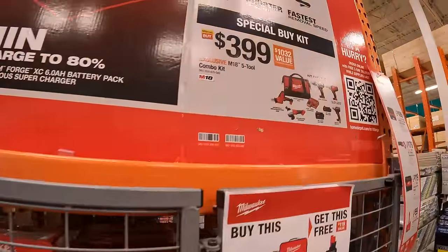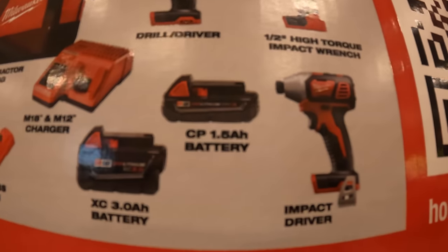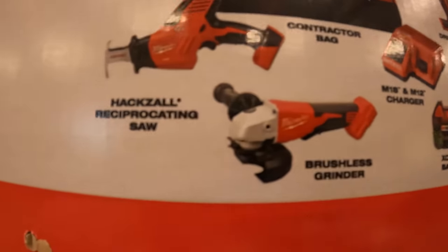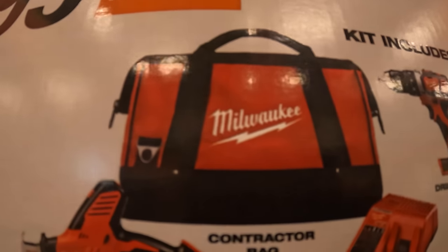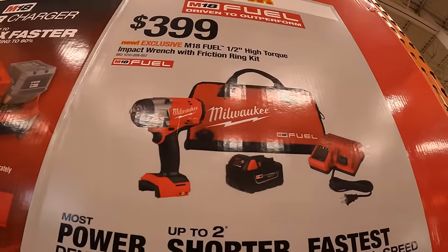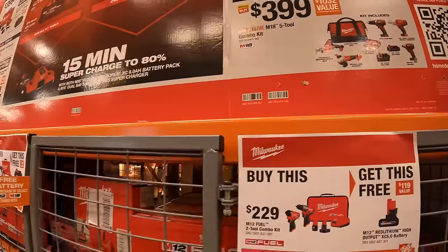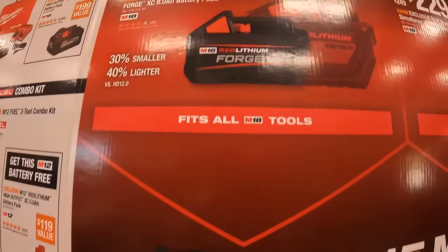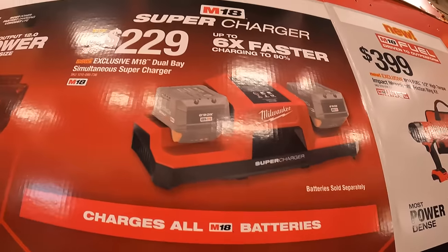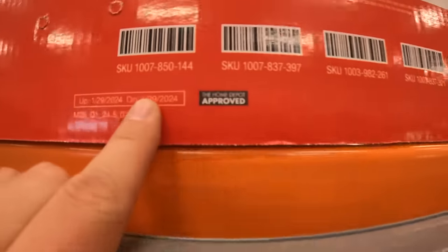Their special buy is $399 for this 5-tool combo kit: high-torque impact wrench, drill driver, impact driver, 1.5-amp-hour battery, 3-amp-hour battery, M18 and M12 charger, brushless grinder, single-handed reciprocating saw, and a bag. Also $399 for their high-range brand-new impact wrench as a kit — 5-amp-hour battery, charger, and a bag. And they still have the Lithium Forge 6-amp-hour battery for $179. Or $229 for the dual-bay simultaneous supercharger. This is going on to April 29th of 2024.